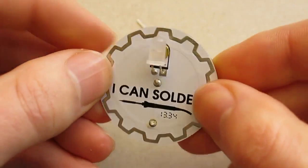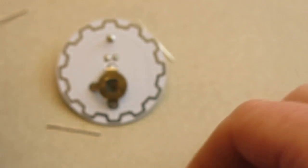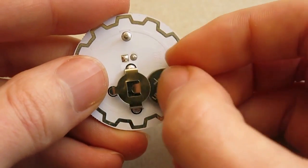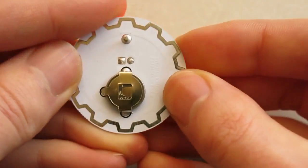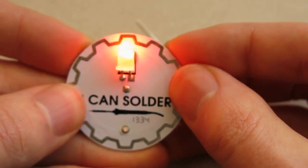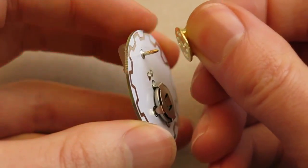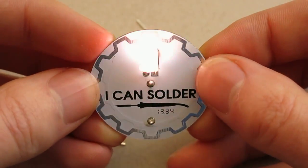So now all the soldering is done. I can take the battery out of the bag, and with the positive side facing out towards me, I slide the battery into the clip. And the LED starts flashing. And then I can take the pin and clip it on, and clip the badge onto my t-shirt.